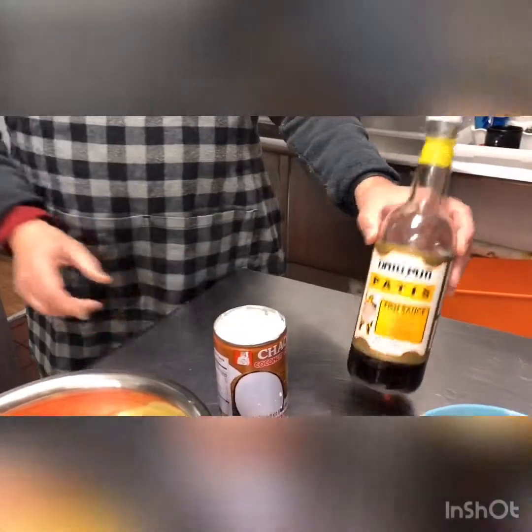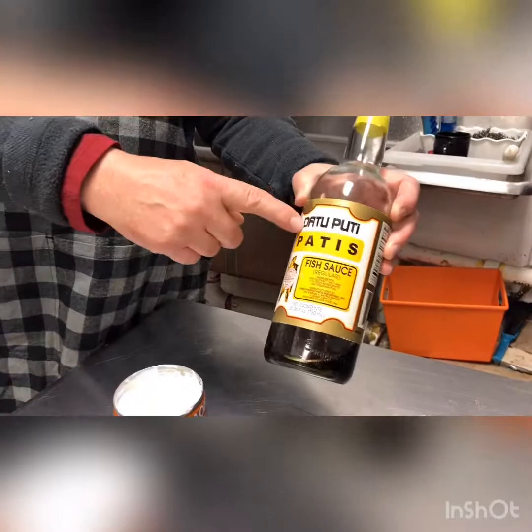And this is coconut milk, and we have a little bit of the date putti fish sauce. I keep stressing date putti — it is my favorite, most consistent.